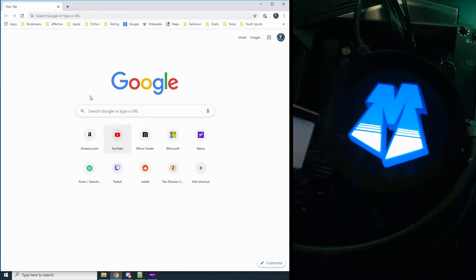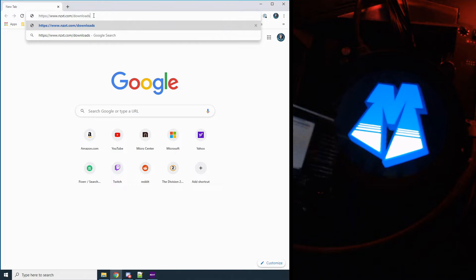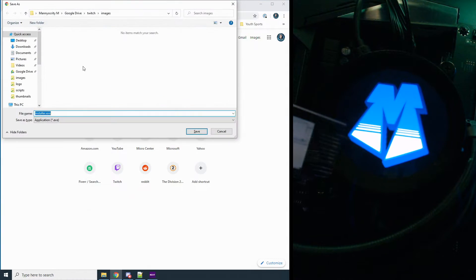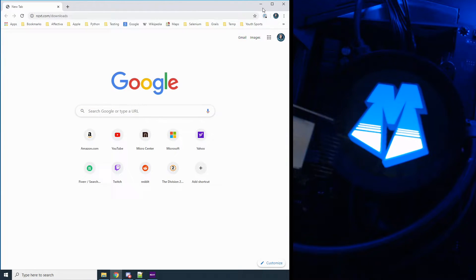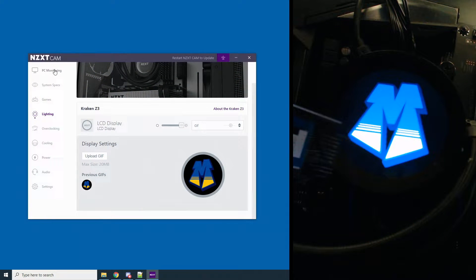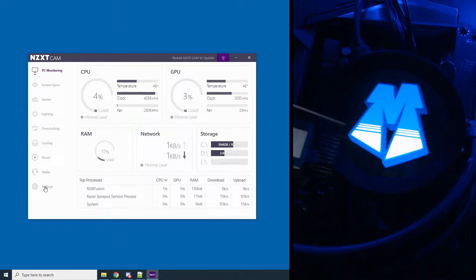First, to download NZXT software, you want to go to www.nzxt.com/downloads. This actually installs the CAM software. I already have it installed — download it and install it. Once we're running the NZXT software, you're presented with a whole bunch of things.